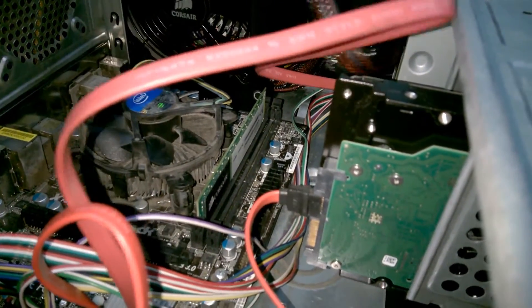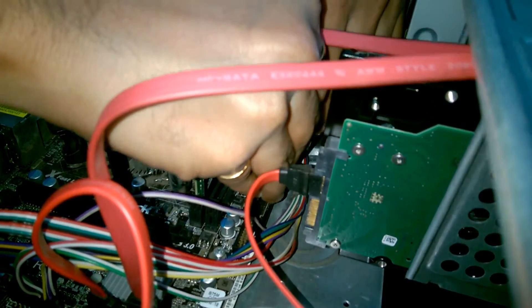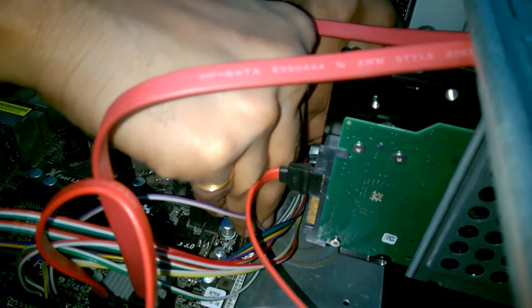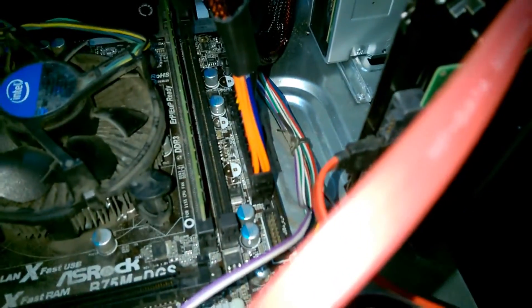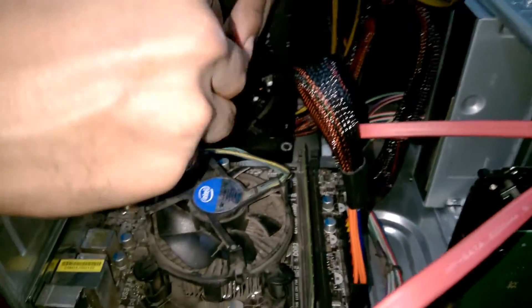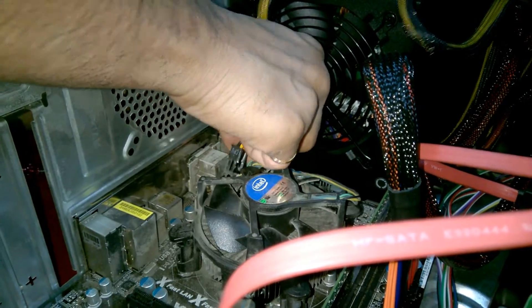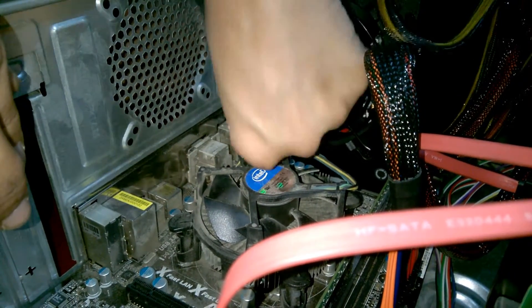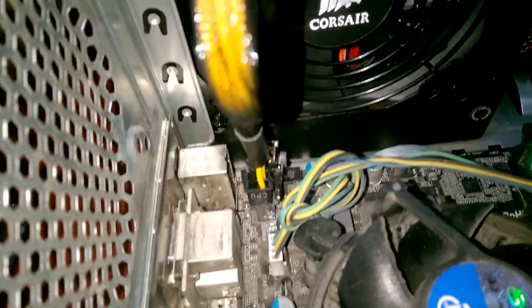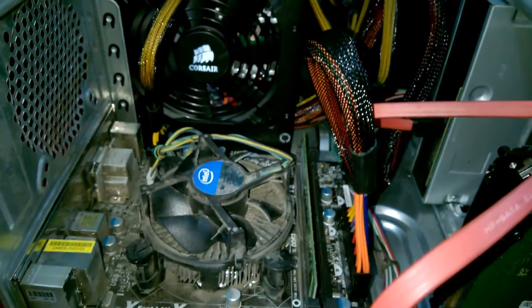This is the 24-pin ATX cable. This is the CPU 12-volt rail — we are going to fix it here. This is the PCIe cable. Since I don't have any graphics card, we have no use for it.